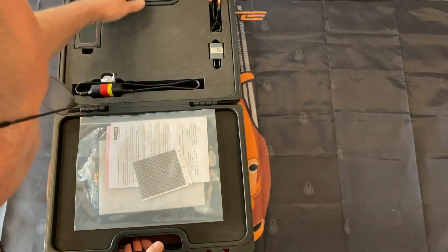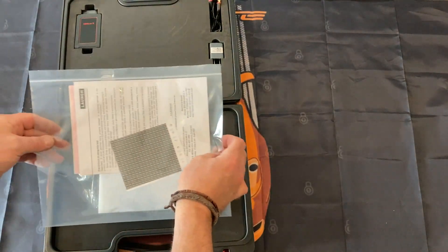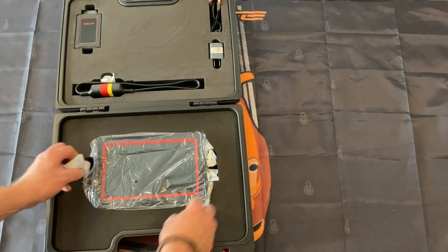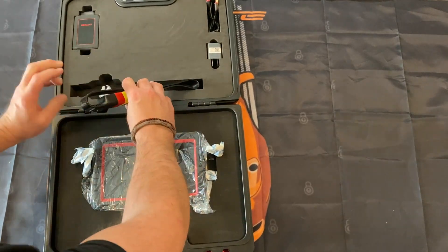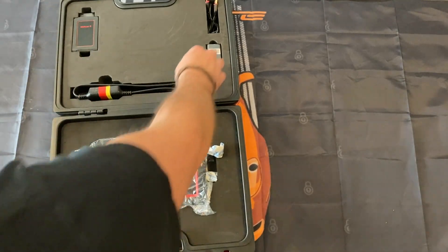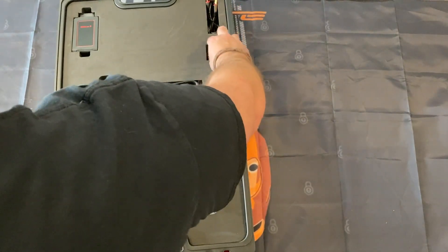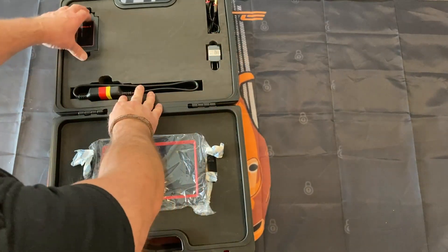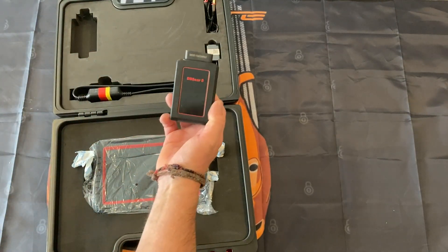In it you get a little instruction booklet — that's probably the passcode for protection. There's the scanner tool, you get an extension cable, that's the reader, a little charger plug.